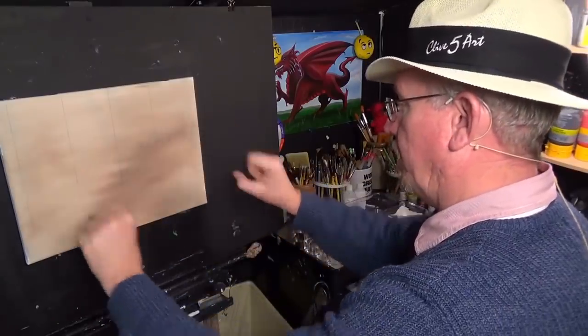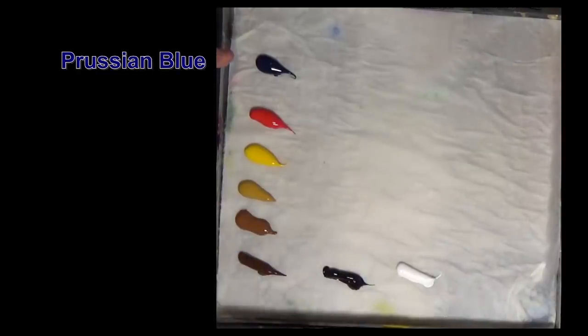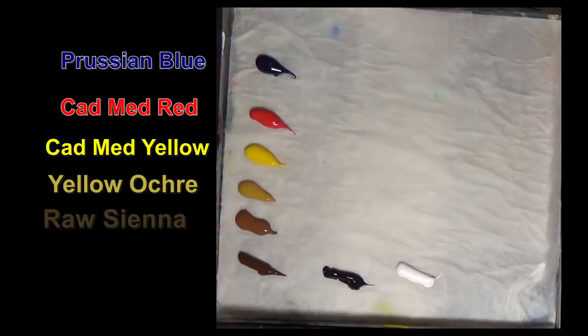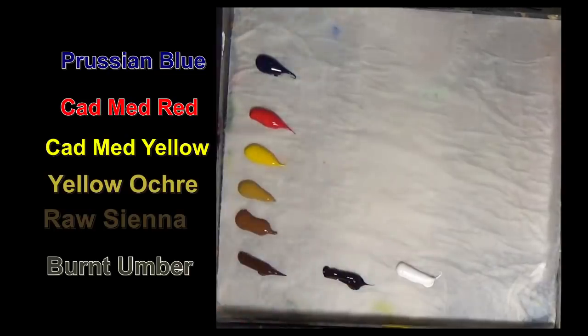I've got some Prussian blue, some cadmium red, some medium yellow, yellow ochre, raw sienna, burnt umber, black and white. That's as simple as that — those are all the colors we need.